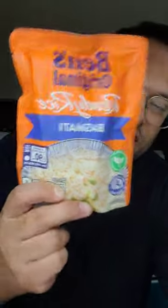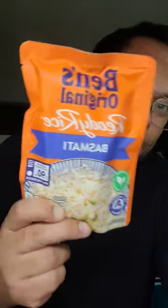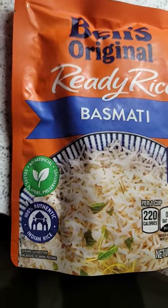All right everybody, what's going on? Let's cook some basmati. Ben's Original — used to be Uncle Ben's before they changed it. Everybody's got to see the table, we know this, but I think I like Uncle Ben's better. But it's named Ben's Original, so we're gonna show you how to cook it in the microwave.